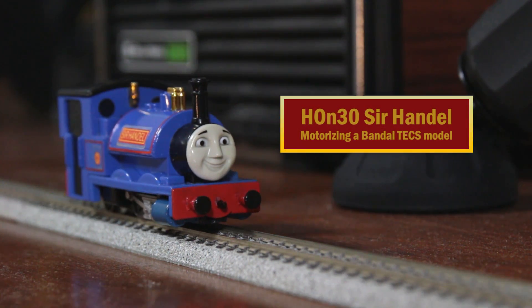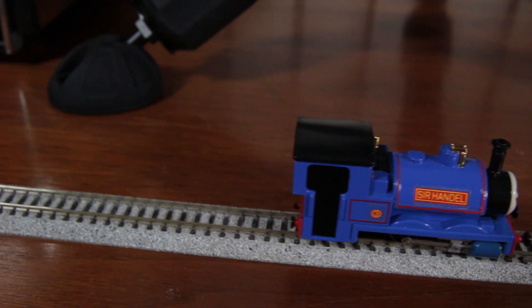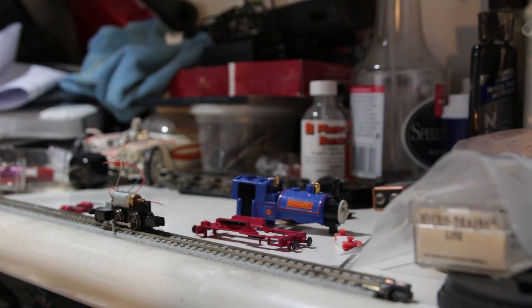Welcome to yet another project, this time motorizing a Bandai Sir Handel to run on 9mm gauge rails — the gauge used by N-Scale, in addition to HON30, HOE, and 009 narrow gauge models.